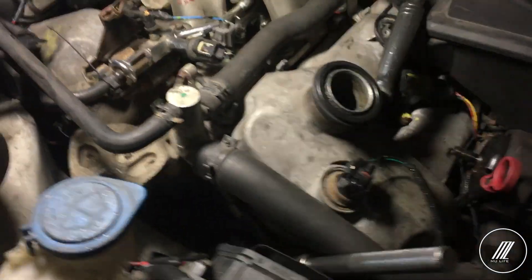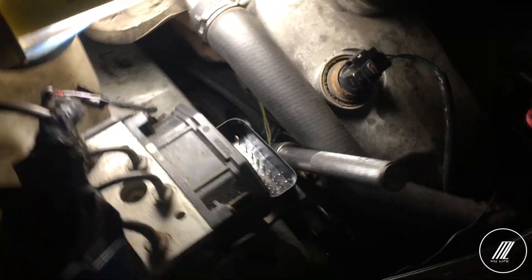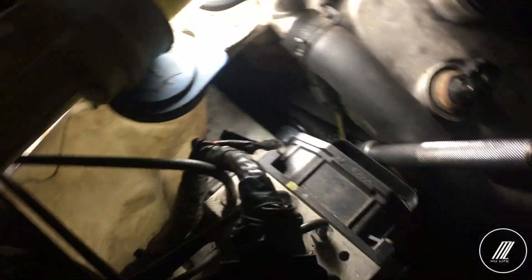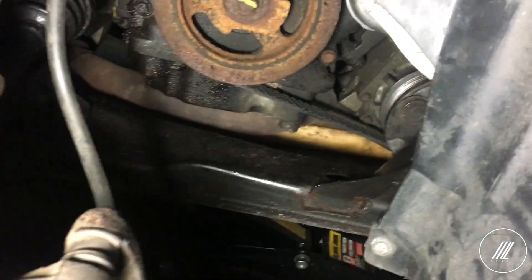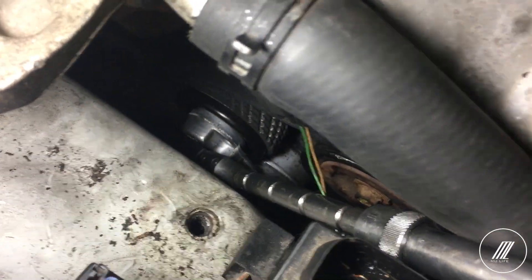That literally took me about an hour just to get the serpentine belt in. It's really hard if you don't have another person helping you out, because you need to put pressure on the belt tensioner and then align the belt itself. I don't have anybody with me at the moment, so I had to do it all myself. I cut the old belt to release tension. What I did was take off the motor mount, release the subframe a little bit, then accessed the bolt from the side for the tensioner and installed it.